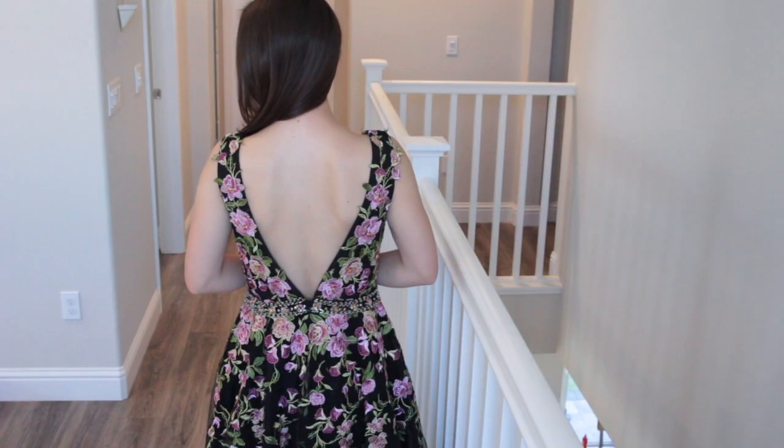Today's video is a review for this dress from JJ's House. JJ's House specializes in wedding dresses, bridesmaids dresses, cocktail, and special events dresses.